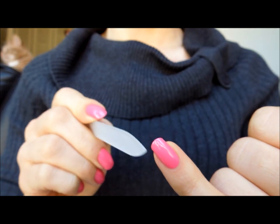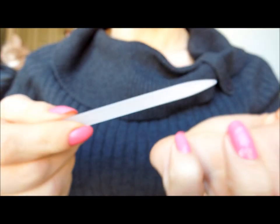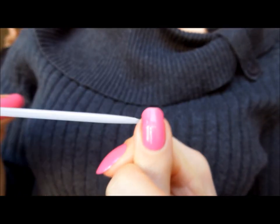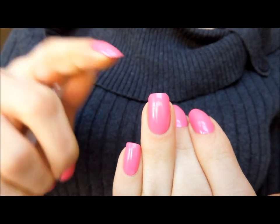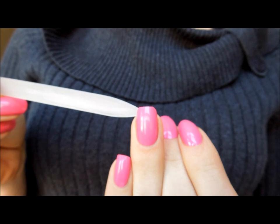Here is my round or oval shape nail. In order to create squoval, I'm going to just flatten my top a little bit. You can see I've created a flat top and I have rounded edges, but you can see it's sort of a little bit rough.